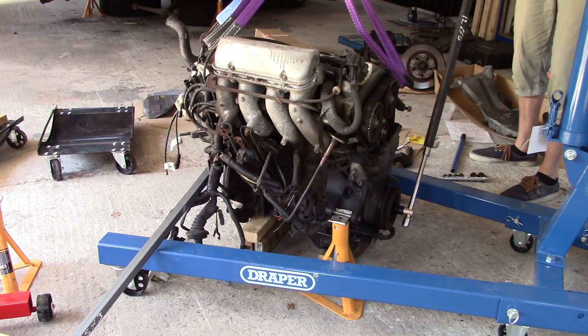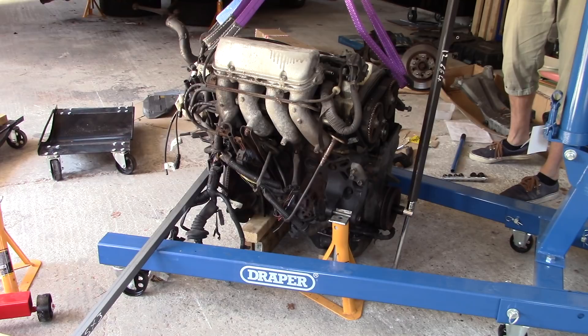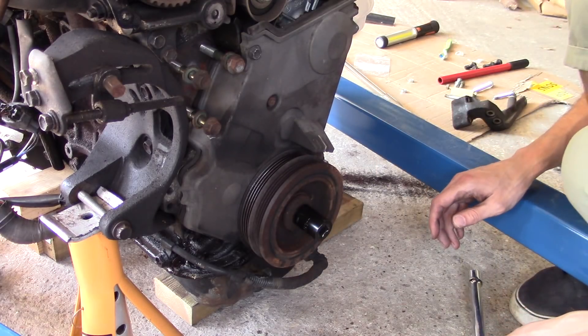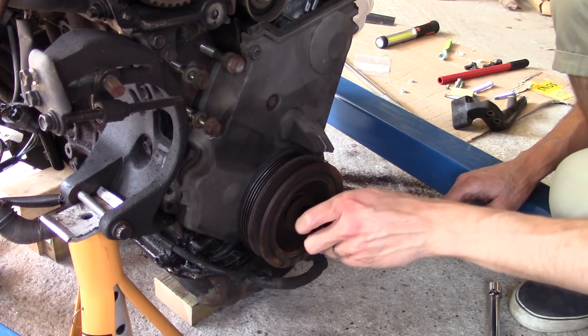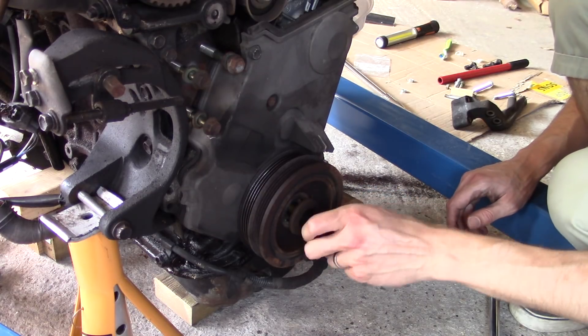It fucking worked! Oh my god, I've done it. That was far too difficult, Toyota. England may not have won the World Cup, but I've finally undone this bolt, and I think that's the real victory. This is my World Cup. Mostly because I hate football.